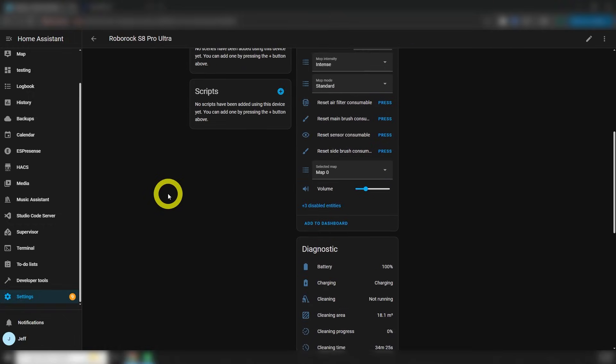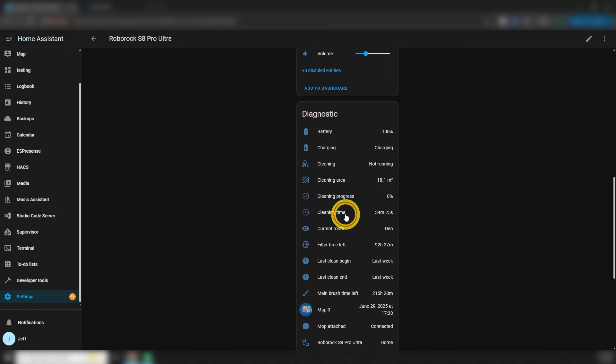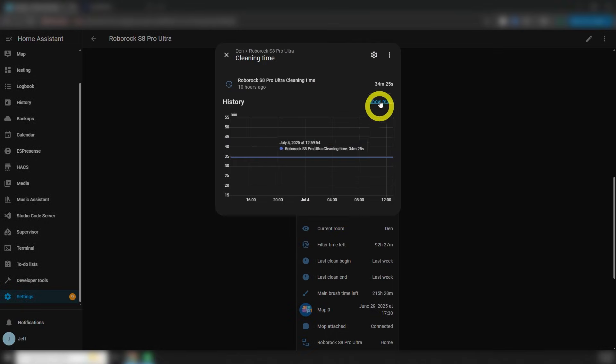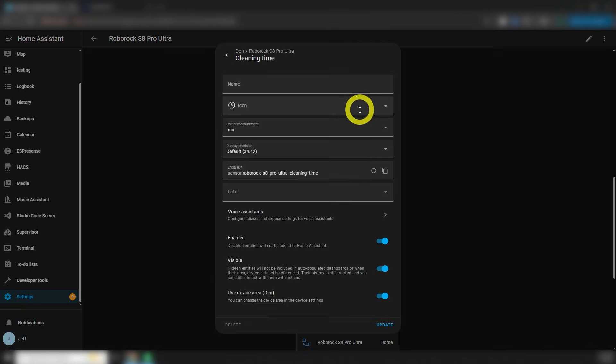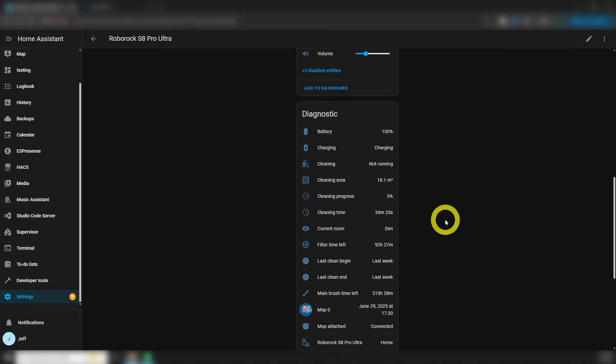A couple of things worth noting: all the sensors by default display seconds, so you end up with these crazy huge values like hundreds of thousands of seconds. Just click the one you want to change and select minutes, hours, days, whatever. The next thing worth noting is that for some reason, area is only displayed in square meters, even if you've set it to square feet in the app. I've not been able to find any way to change this — I suppose it's a shortcoming on the part of the developers of this integration.